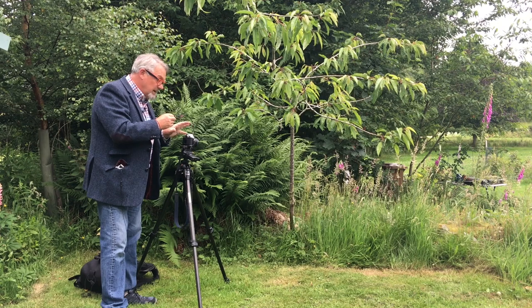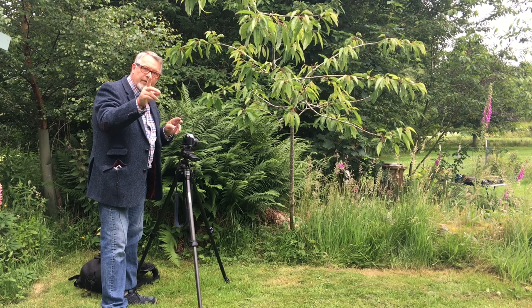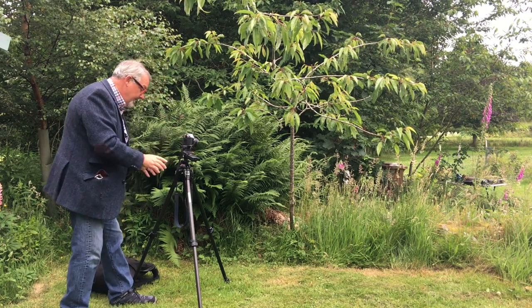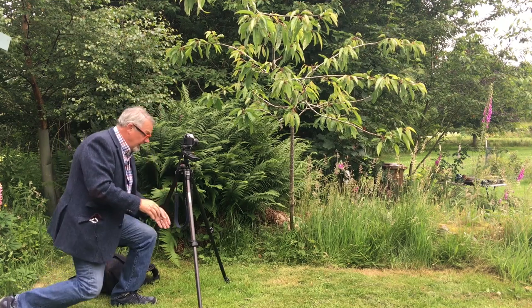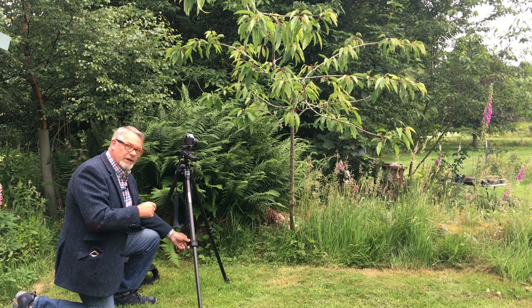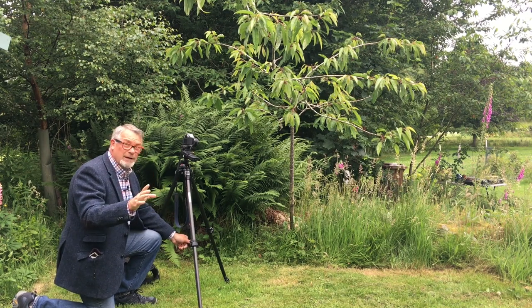There's one more thing I can do to make the picture really sharp: I can add a weight to the tripod. Underneath many tripods is a hook — if you haven't got one, fit one now. This hook is essential for weighing down the tripod, especially when it's windy.